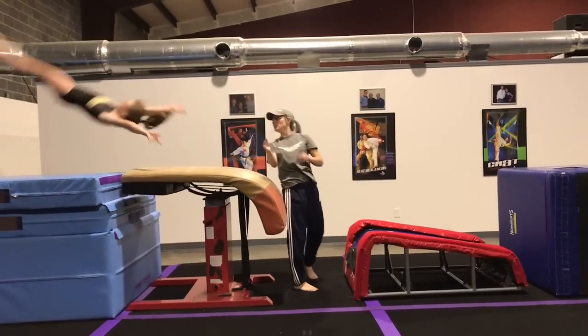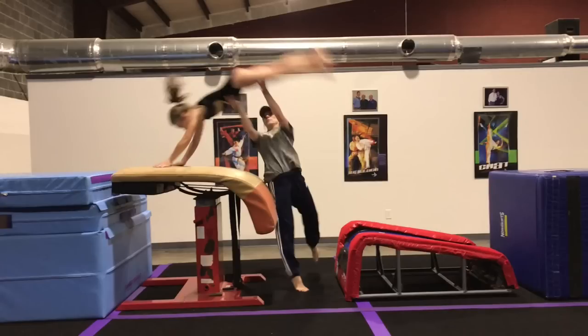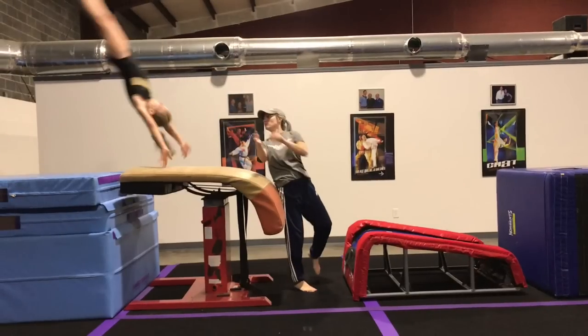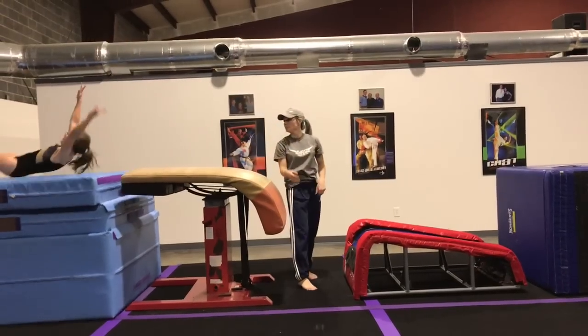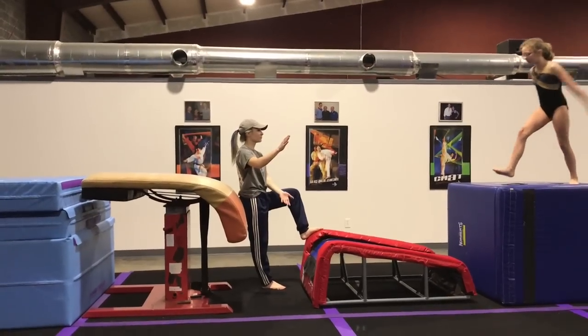In this drill we work on head position — getting the head in as soon as the hands reach the table. If the head is not in, you'll not be able to repulse the hands off of the vault table, and that sometimes results in what looks like they are sticking or glued to the vault table.